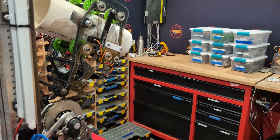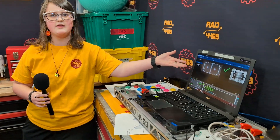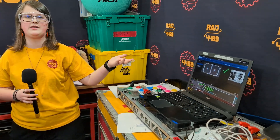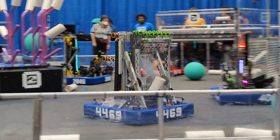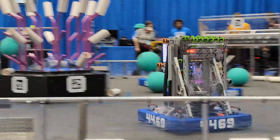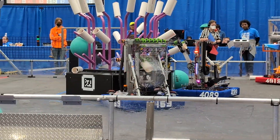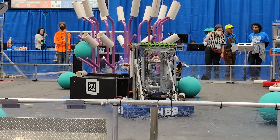Once it sees that AprilTag, we'll update our position, and then it'll automatically know where it is. So we don't need to be seeing an AprilTag 100% of the time. The driver still has control — even if it has an AprilTag, it's just when you push the button, it'll automatically go to its position.